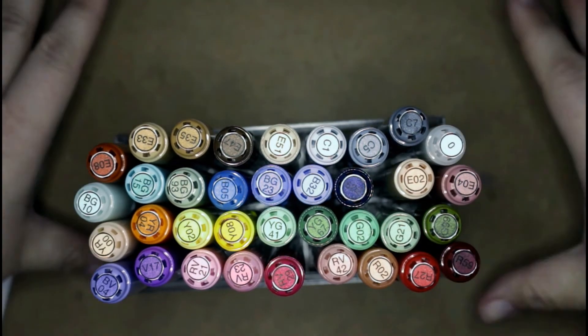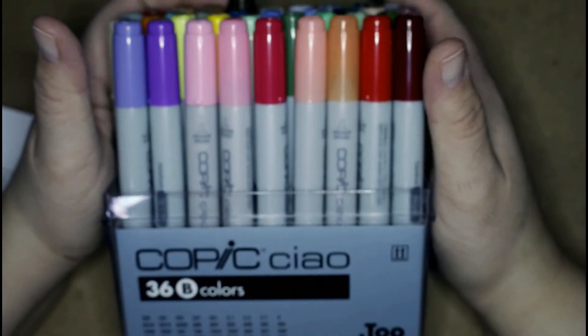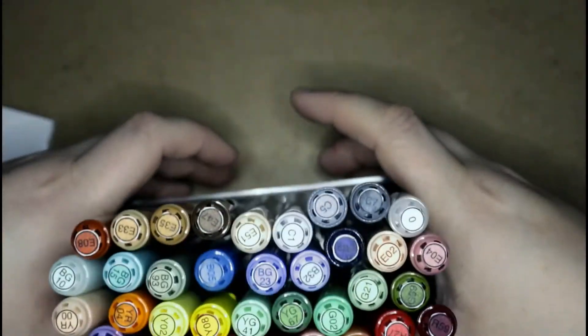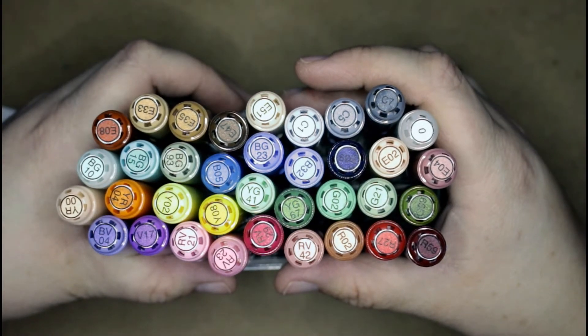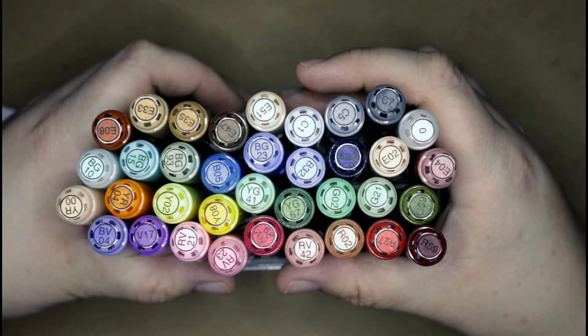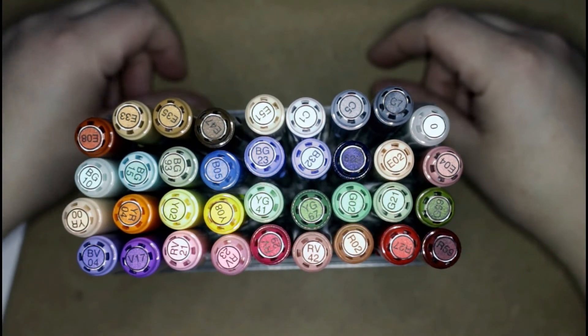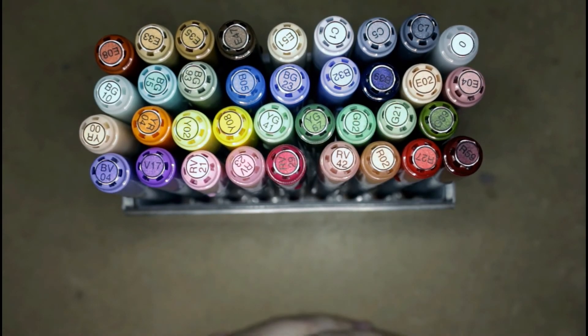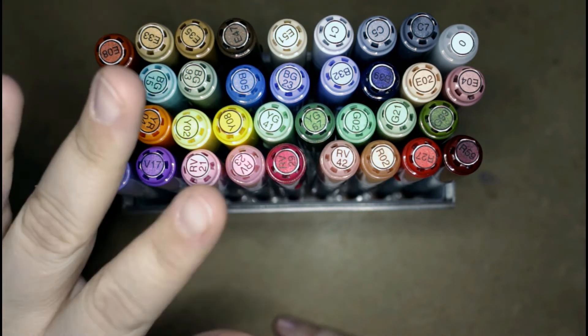And that's pretty much all the art stuff that I got for Christmas. I just wanted to share with you guys so you can see some of the new things and new colors that I'll be using. I hope you guys had a really, really great Christmas and got things that you were wanting and got to spend time with family and friends. So that's it for the video for me today — I hope you guys enjoyed and I'll see you in the next one. Bye for now.